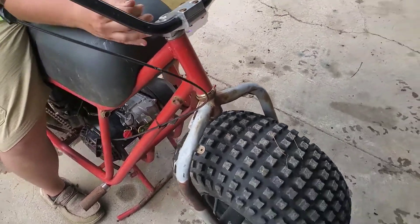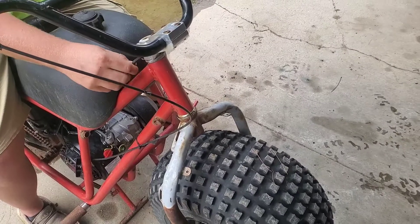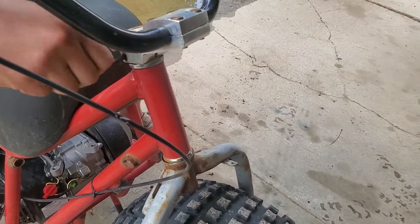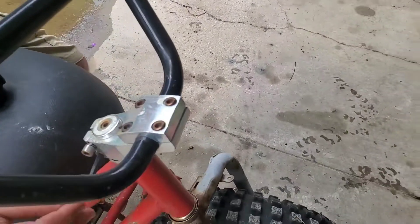We have the Manco Big Cat Mini Bike, and it's experiencing the problem with worn bushings in the steering neck. So what we're going to do is we're going to replace the bushings.